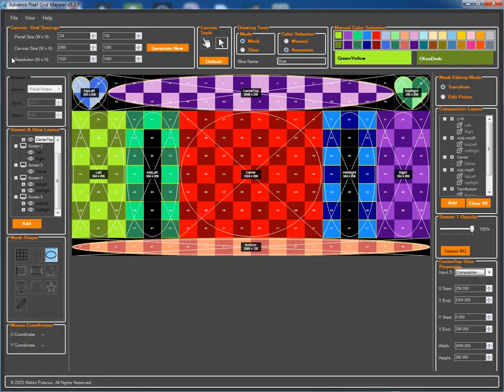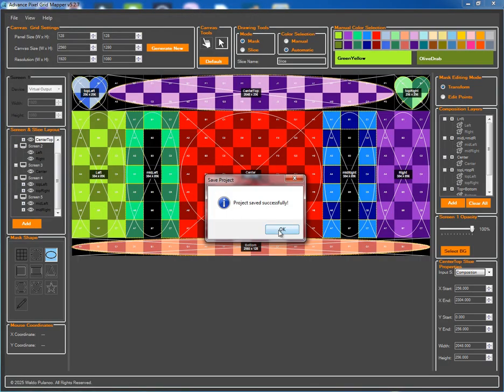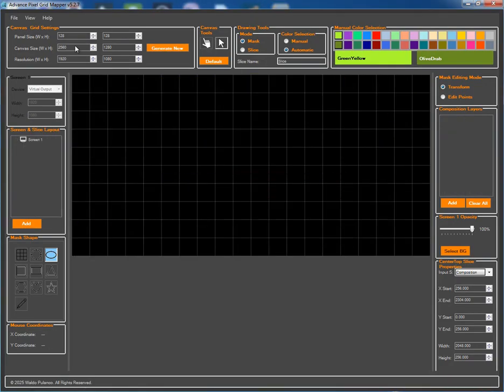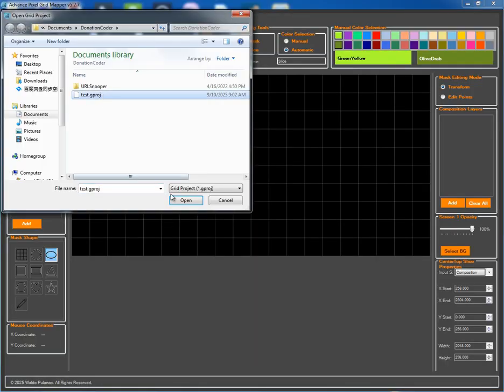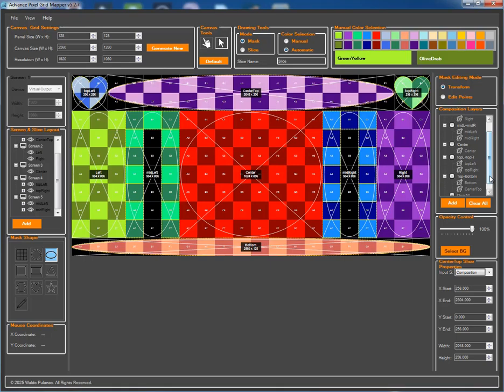With our layout complete, it's crucial to save our work. I'll save this as a .gproject file, which stores everything we've built. To show you how it works, I'll generate a new grid, which clears the canvas. Now I'll load the project we just saved. As you can see, everything — our slices, composition layers, screens, and masks — is perfectly restored.